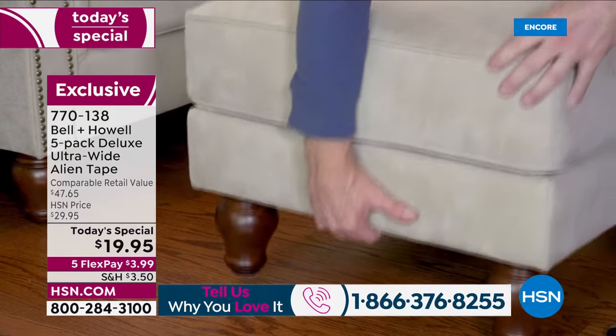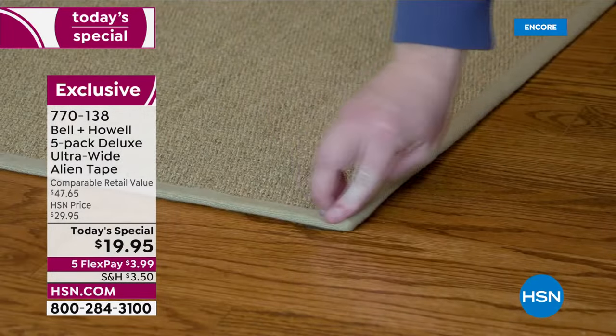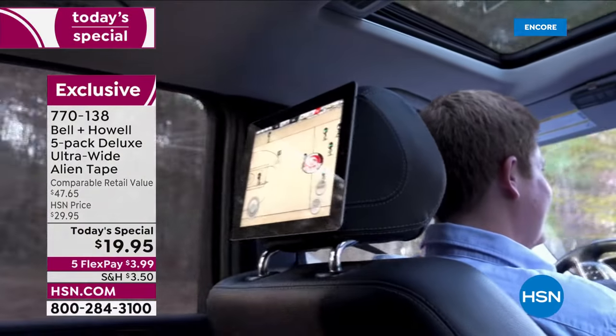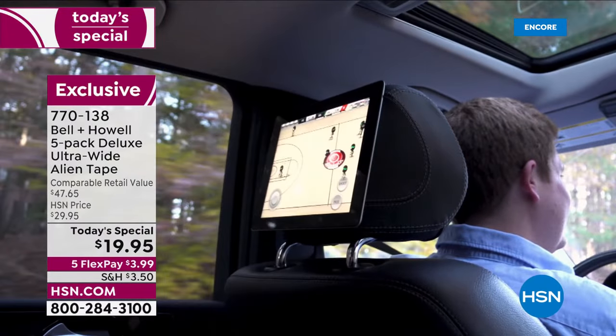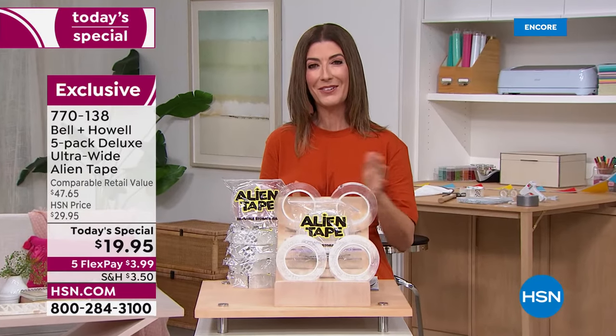It has amazing nano grip technology, so you don't have to be a jack of all trades or have a handyman certification. All you need is Alien Tape, and tonight at today's special price, it's just $19.95.